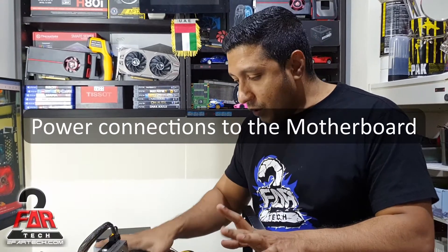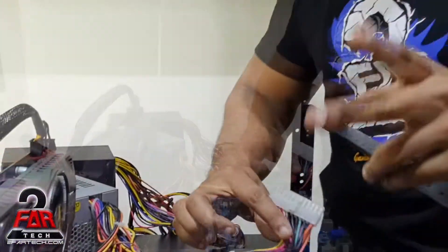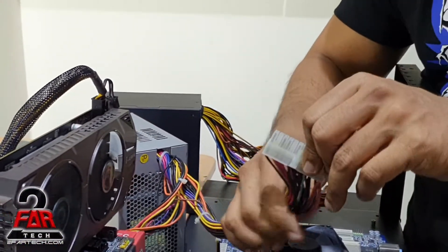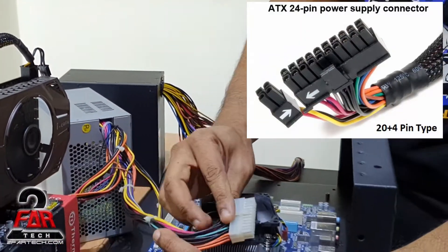Hey guys, welcome back. We're going to have a short video on how to do certain things. Today I'm going to show you how to connect the power supply to your motherboard. There are two main important connections to the motherboard that are minimally required to turn it on. One is the 20-plus pin connector.